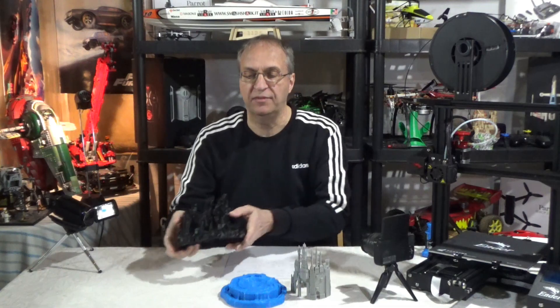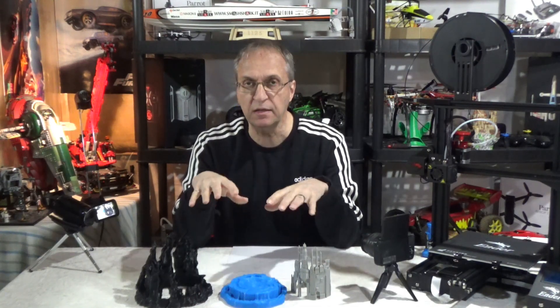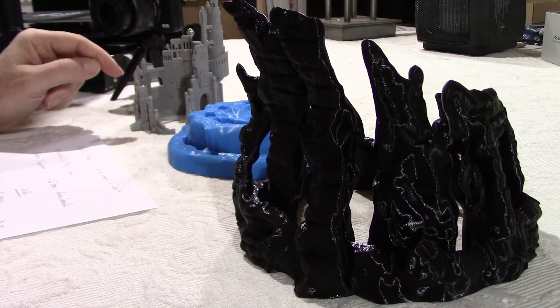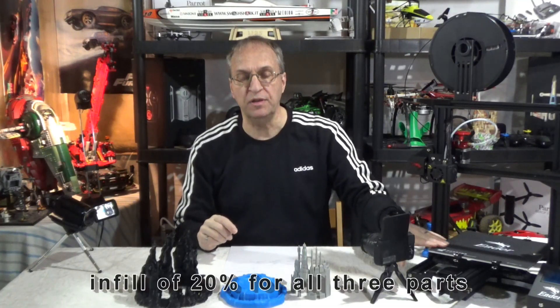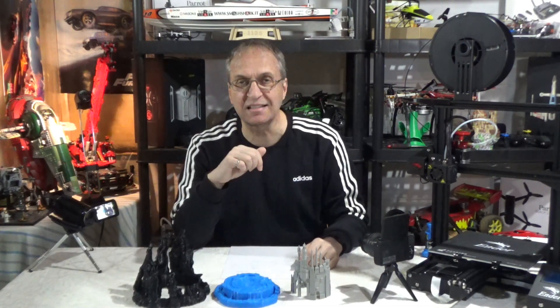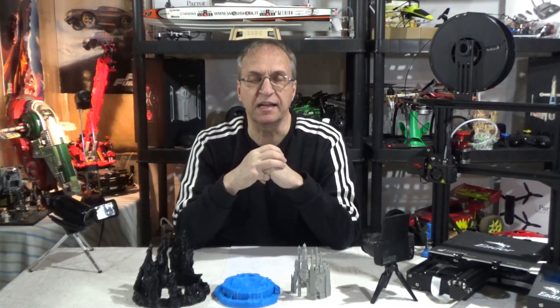I'm going to post a few pictures — I did not do a time lapse this time. It takes 18 hours to print the castle at a layer height of 0.2mm and a speed of 60 on my Ender 3 printer. The water also takes 18 hours with the same parameters. The mountain took 26 hours — a full day plus two hours.